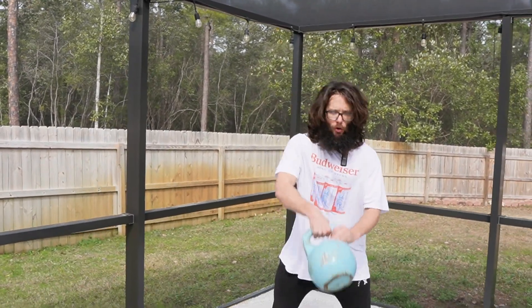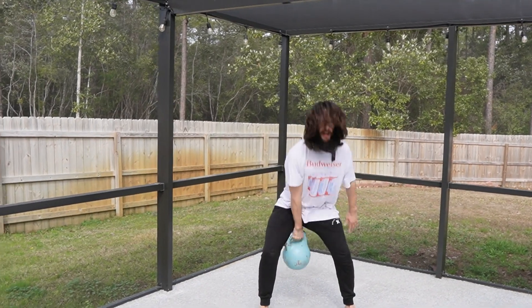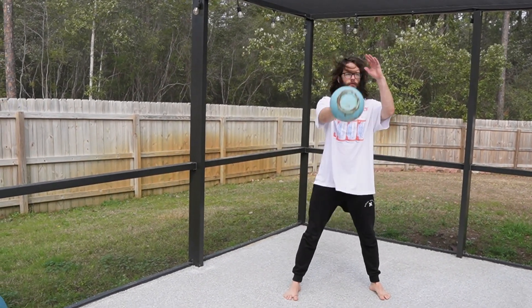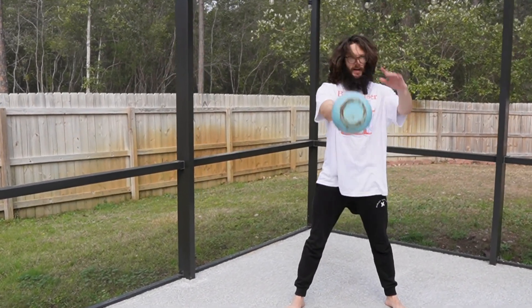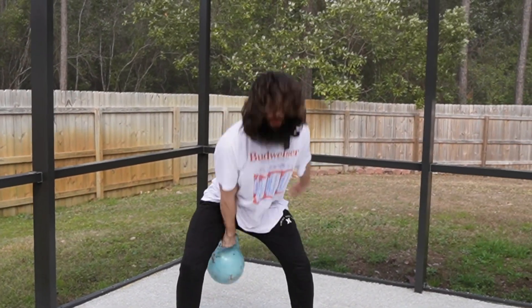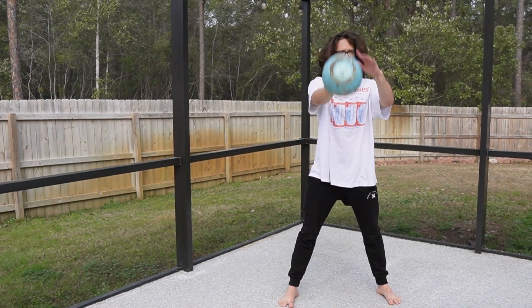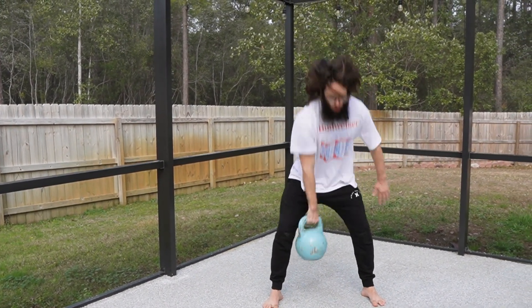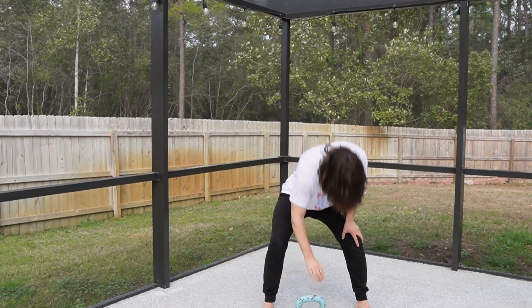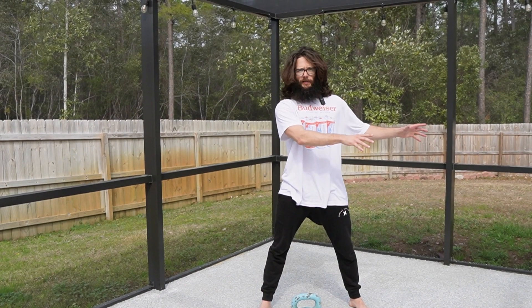The kettlebell snatch always builds from a foundation of a strong kettlebell swing — this is step one. You need a powerful single arm swing. The single arm swing is a hip hinge: the hips go more back than down. Your hips stay above your knees but below your shoulders, and it is your hips that power the movement, not your arm, not your shoulder. That's step one — a powerful single arm swing. If you don't have that down, you need to go practice that.